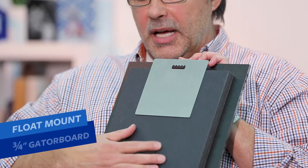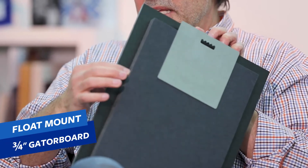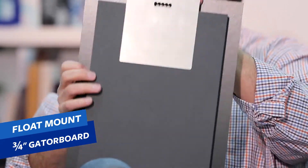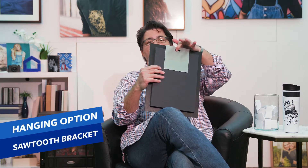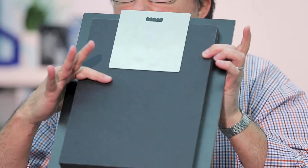Let's start with this hanging option right here. On the back of our acrylic print, we have what we call a float mount. It is a three-quarter inch gator board backing that is smaller than the product, so it looks like it floats off of the wall. Attached to that is going to be our brushed aluminum hanging apparatus, which has the sawtooth hanger cut right out of it. That is the float mount.